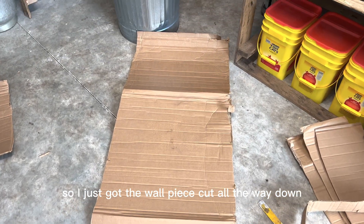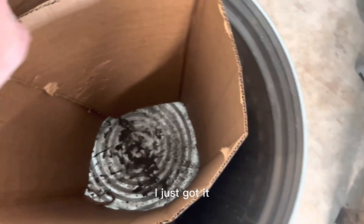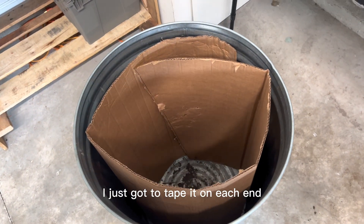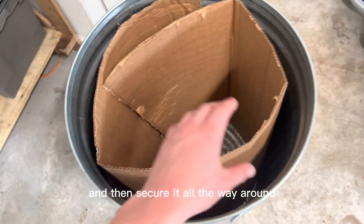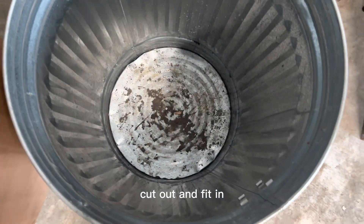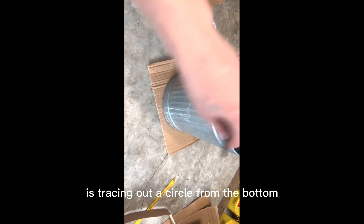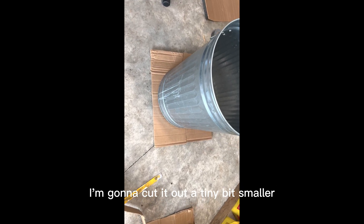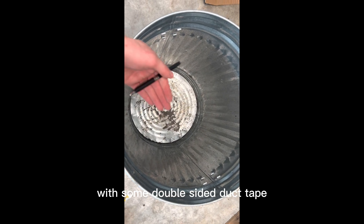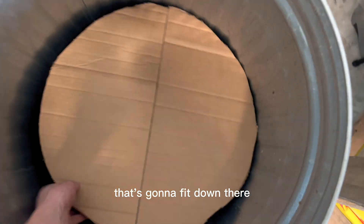I just got the wall piece cut all the way down, so we're going to go ahead and throw it in. That fits pretty good. I just got to tape it on each end and secure it all the way around after I get a bottom piece cut out and fit in. For the bottom piece I'm just tracing out a circle from the bottom, cutting it out a tiny bit smaller, and shoving it down there with some double-sided duct tape. There's a near-perfect circle that fits down there.